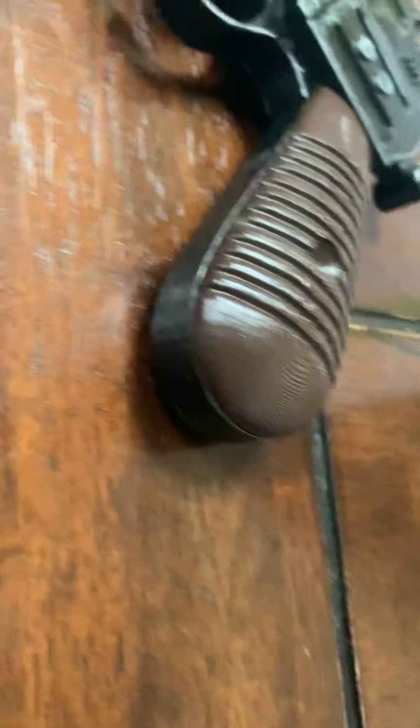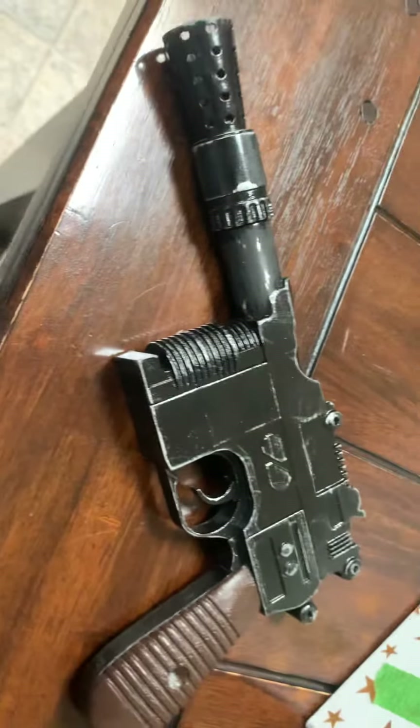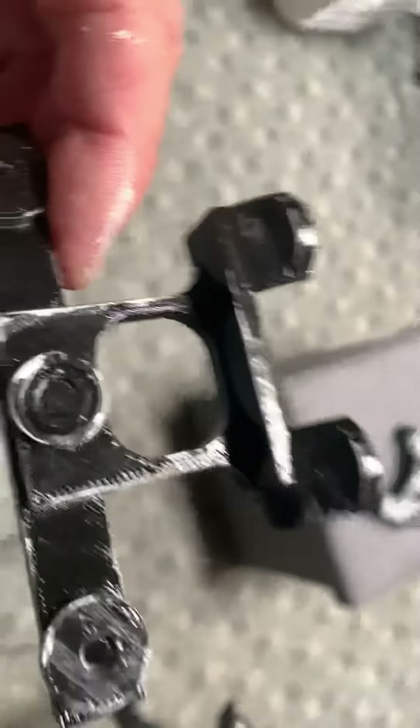I can't flip it over and show you the other side because I just glued that epoxy — that's distressed a little bit. And I did distress this — look what I put in a real weird place — I did distress this to make it look like metal.